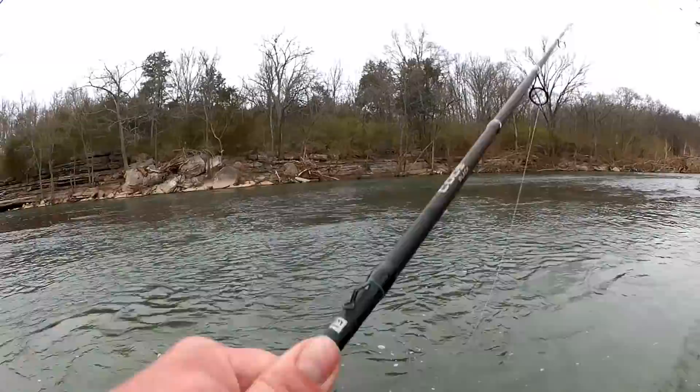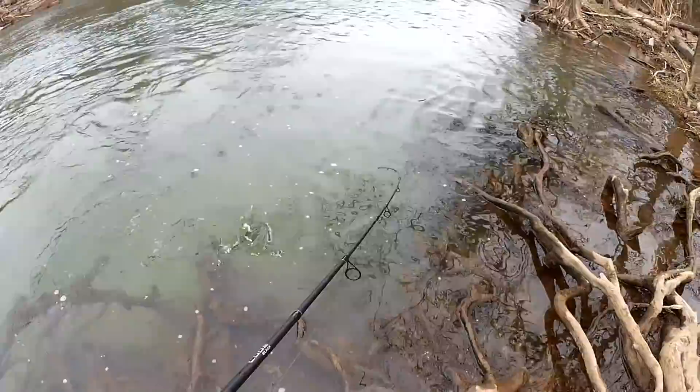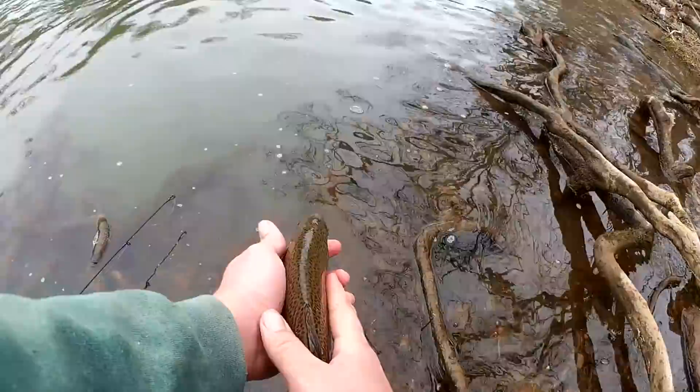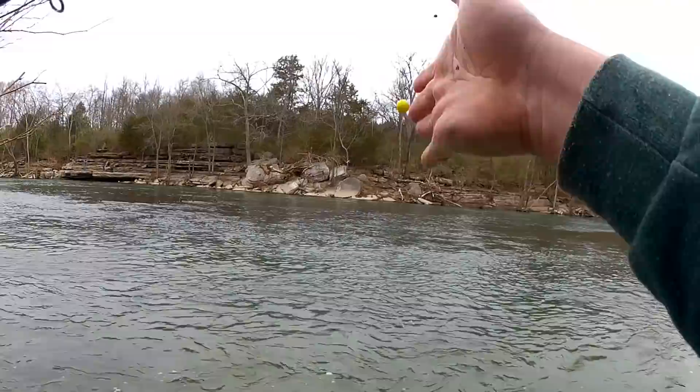Fish! I do have a fish on the power egg — feels like a good one. Get out of those trees. There he is — look at this one. Nice tall big rainbow trout. There he goes. Second fish of the day: one on the power egg, one on the power bait dough. And I still got my bait. Let's keep going.